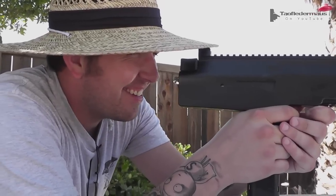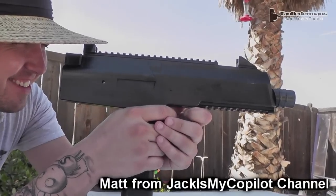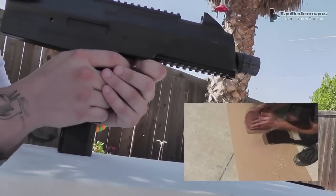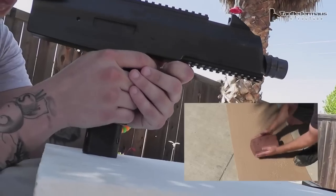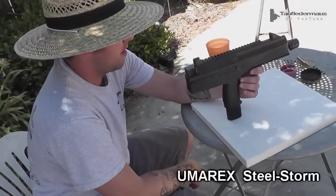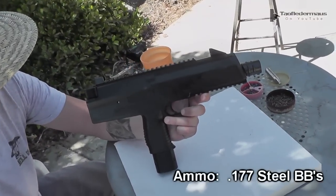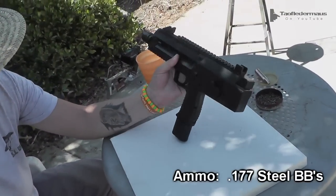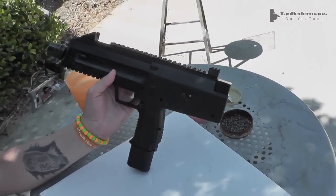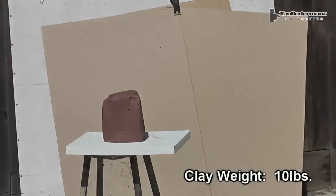Is the Marine Corps training coming back to you? It is — you do surprisingly well for never shooting one of these things before. Clay is so much better than ballistic gel, let me tell you. A few people have suggested that and you can just mold it right back and reshoot it. Now Matt is going to try shooting the clay with a full-auto Steel Storm BB gun, CO2 powered — it fires six-round bursts, which is still full auto. It fires six BBs, rocks and rolls a lot, and we'll see if he can keep it on target and hit that lump of clay.